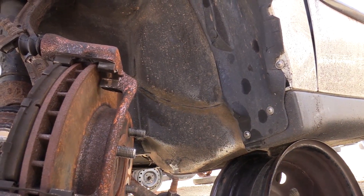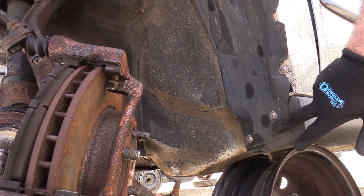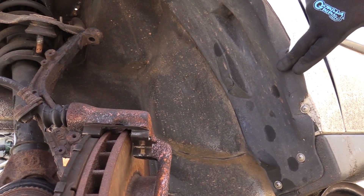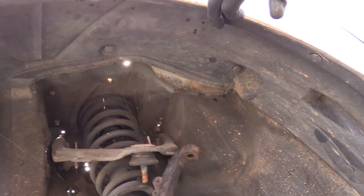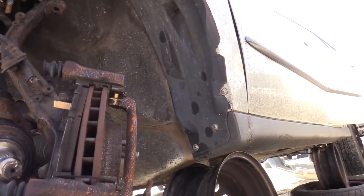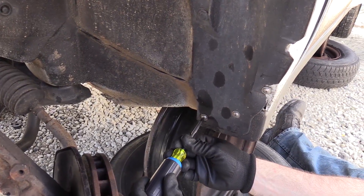Now that you've got the bumper and the headlight removed, it's time to remove the inner fender liner. There are three screws here that may be holding a mud flap in place, and there's another screw up here. There are also plastic clips that go along the inside of the fender itself. I'm going to use a Phillips head screwdriver to remove these screws.